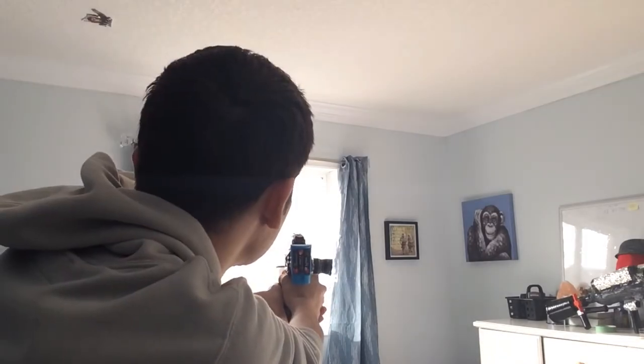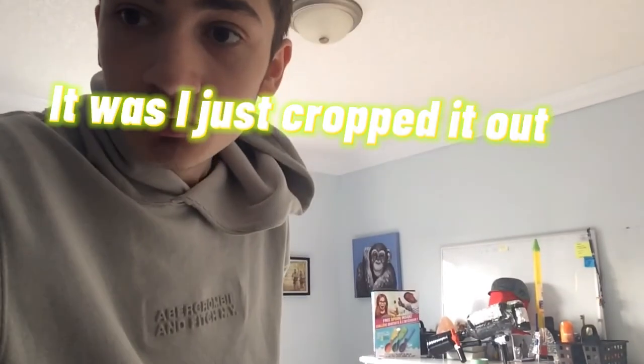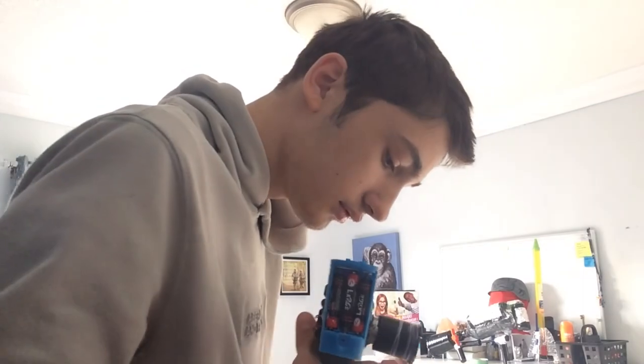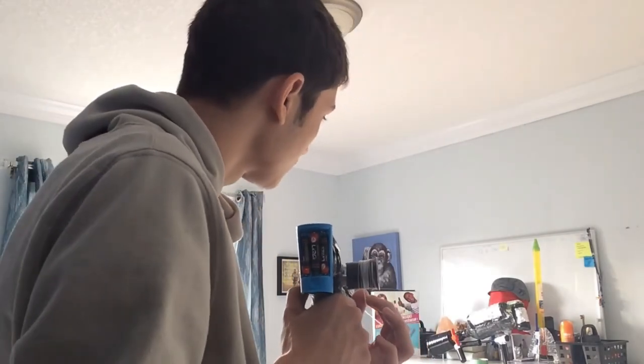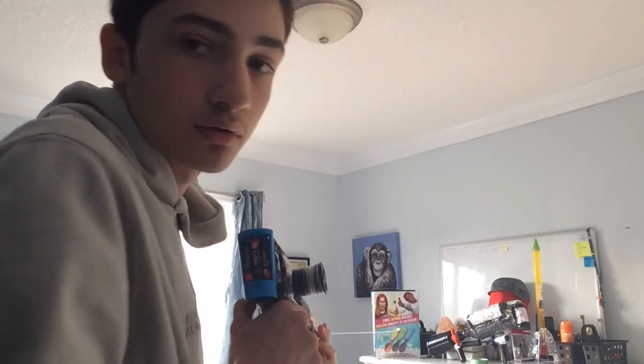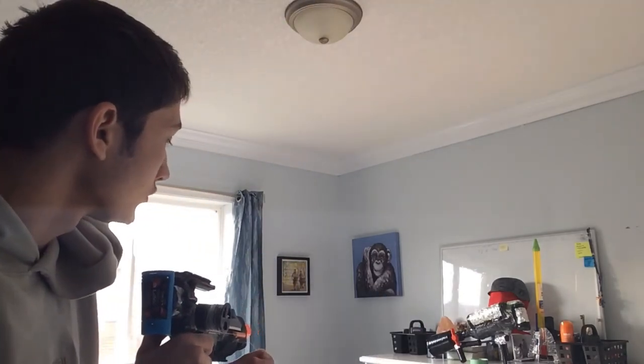Remember the scenario from the start of the video? This is what it's gonna look like in real life. The shot went — but it wasn't recording. I hit the shot and it wasn't recording. That sucks. I was really reeling it back in though.